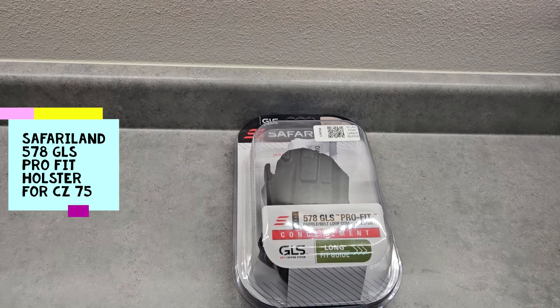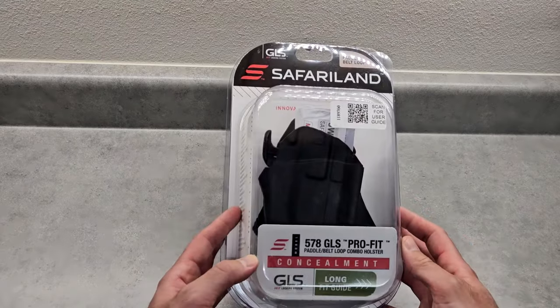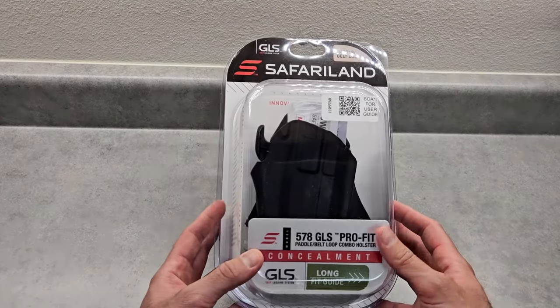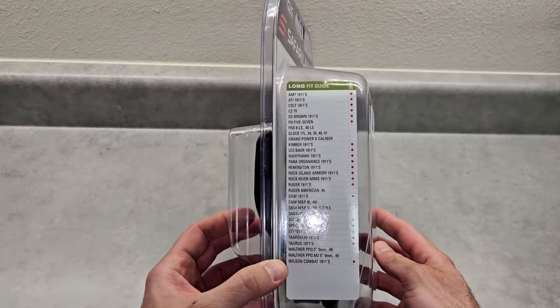Hello everyone, in this video I'm going to be talking about the Safariland 578 GLS Pro-Fit Holster. I was at Cabela's looking at holsters and I needed something for my CZ75s, and this said it fits the CZ75.